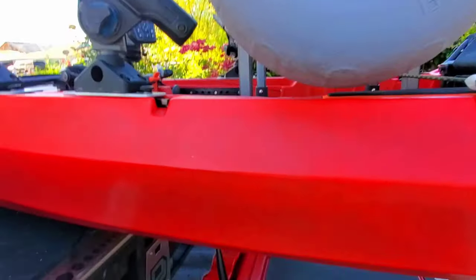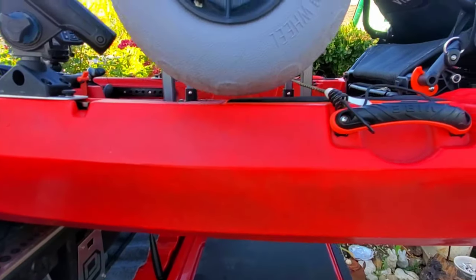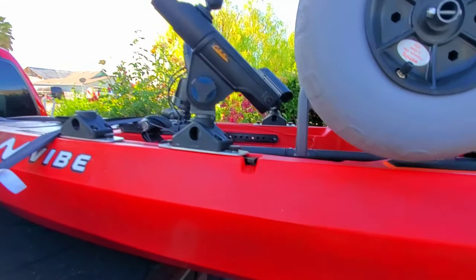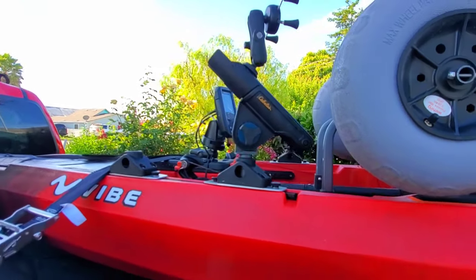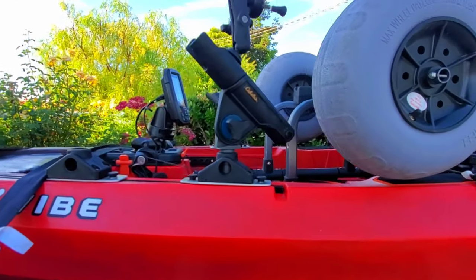I don't really want to drill a hole in the boat and put some flush mounts, but I guess you could do that if you wanted. But basically you have to get out of the seat for trolling or something like that — that's one of the drawbacks for me.